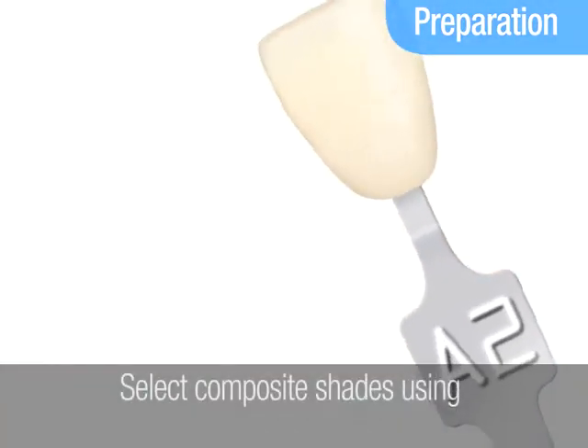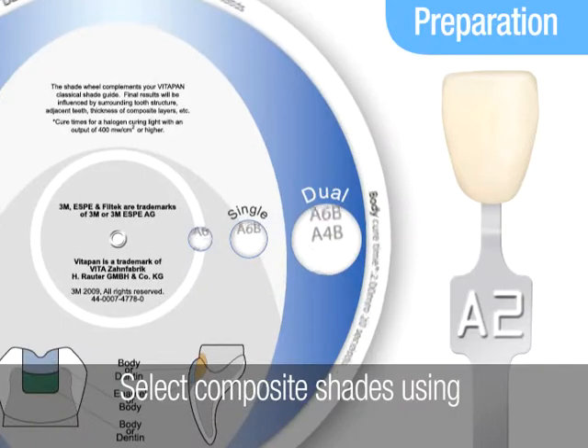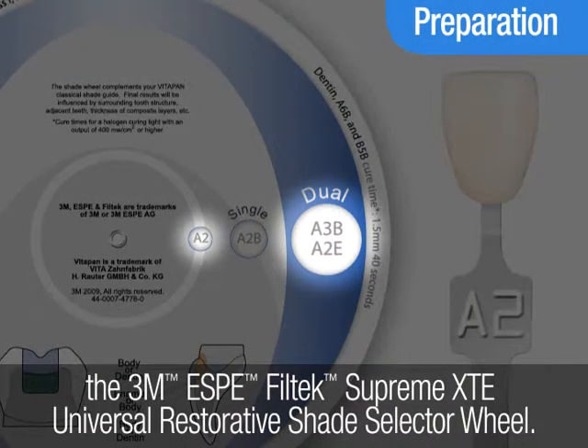Prepare for the procedure by first determining the patient's tooth shade using the VitaPan Classical Shade Guide. Then select matching shades of composite using the Filtek Supreme XTE Universal Restorative Shade Selector as a guide.